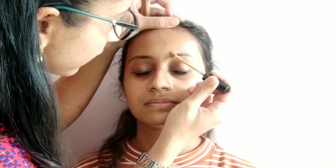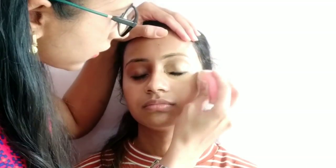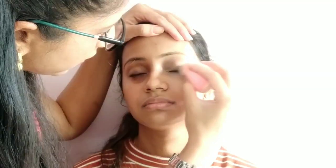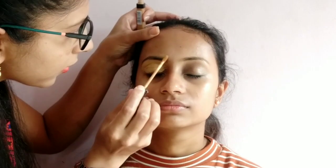Now I will conceal the eyes area including the eyebrows. Before starting eye makeup, I am concealing so that dark circles are covered and it will form a base for this eye makeup. This is a damp beauty sponge to blend. Blending is very important — you can also use your fingertips. Same method I am following.